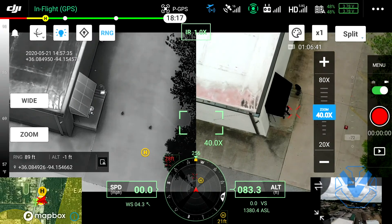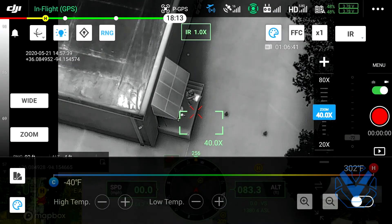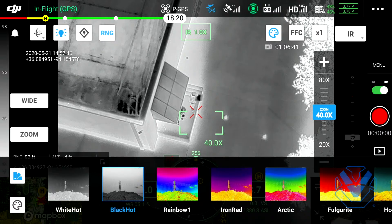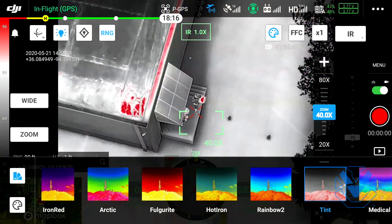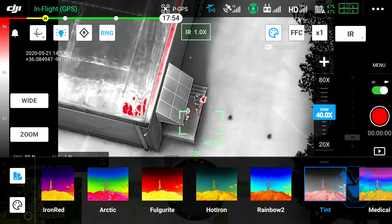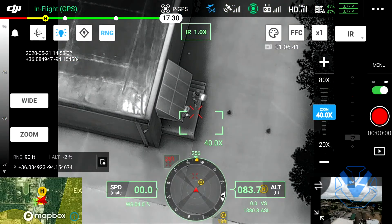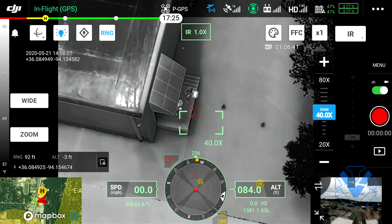We're going to bounce back over to just IR and go to our color menu. You do have high temp, low temp, you can set your gains and color palettes. If you wanted to invert and go black hot, absolutely. You can go iron, red - one of my favorites is tint, it just makes it easy to spot the really hot spots. You can go rainbow too, but at the end of the day I default to white hot - that's my tried and true, my bread and butter.